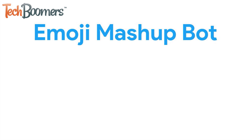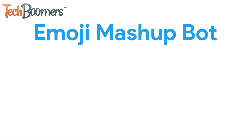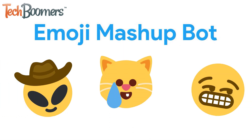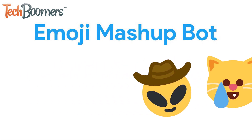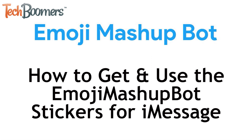A viral Twitter account, Emoji Mashup Bot, has created their own sticker pack for iMessage. There are a ton of fun and hilarious stickers included, like Alien plus Cowboy, Baby plus Sad Cat, and Smirk plus Grimacing. I'm Jessica from techboomers.com, and in this video I'll be showing you how to get the Emoji Mashup stickers for iOS. Now let's get started!